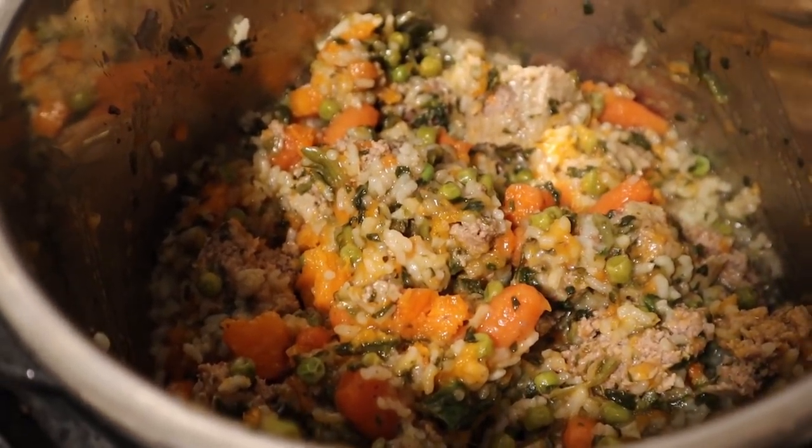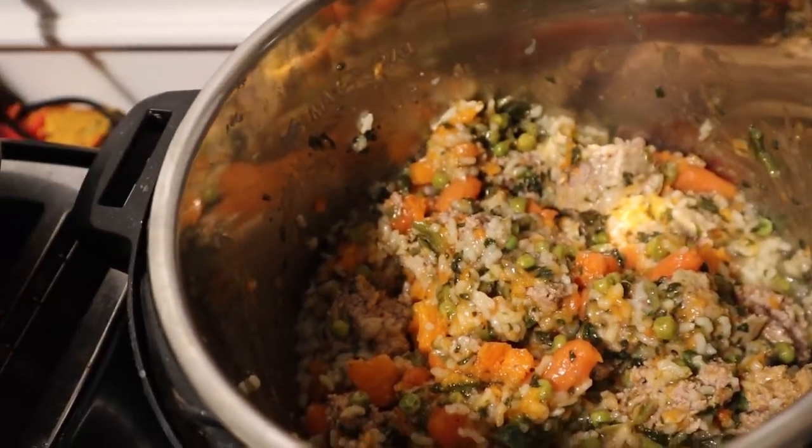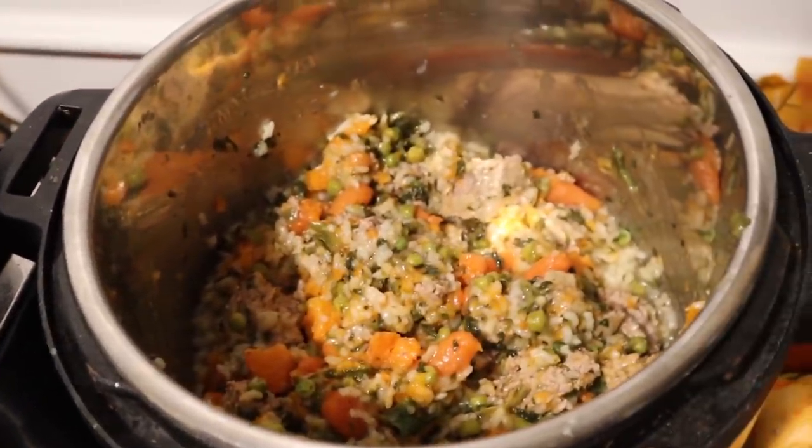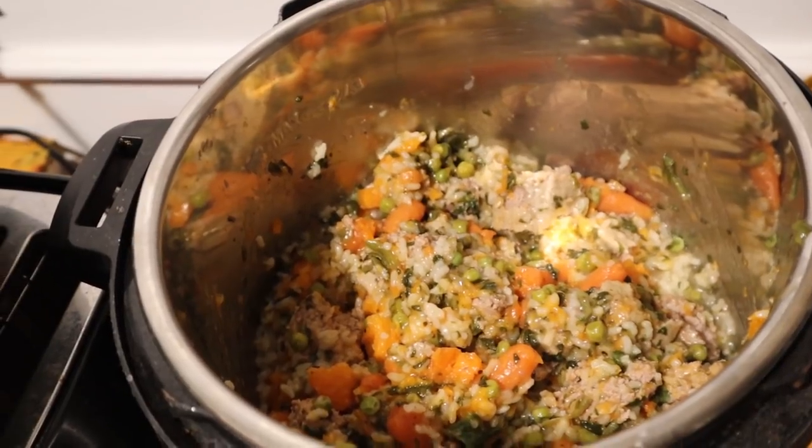This morning I am making dog food. Cora has not been eating good, so I'm trying to make some homemade dog food for her and see if that'll help.